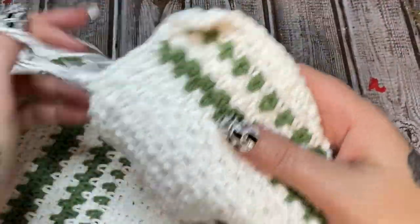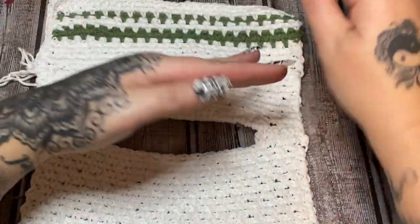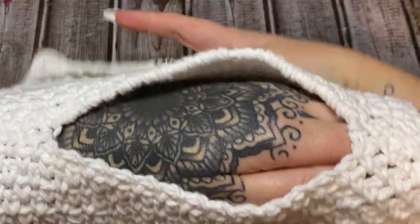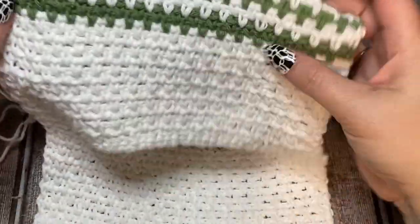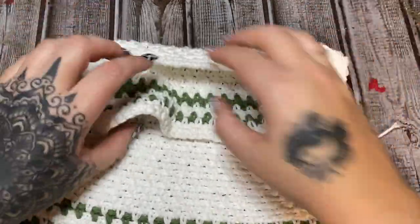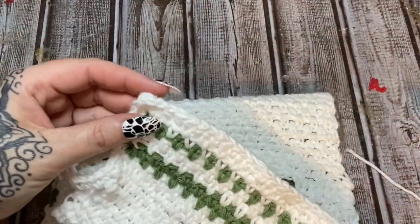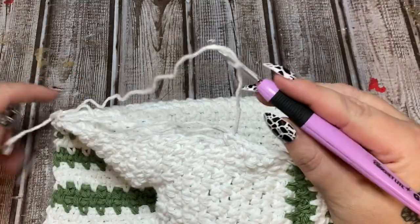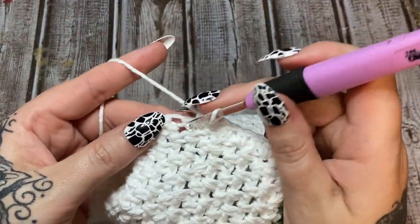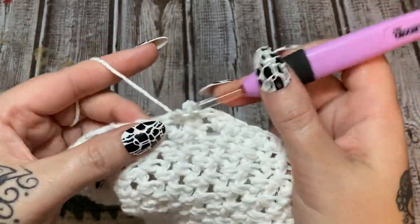Once your border is done, here's how it hangs: pretend this is the bar on your stove. Go around the front of the bar, bring this around, and then pull it through the hole — and it hangs up like so. I'll get a picture for y'all. If you would please give this video a thumbs up, click subscribe, and check me out on other forms of social media — the links are all in the description box down below. I hope to see y'all next time, bye!